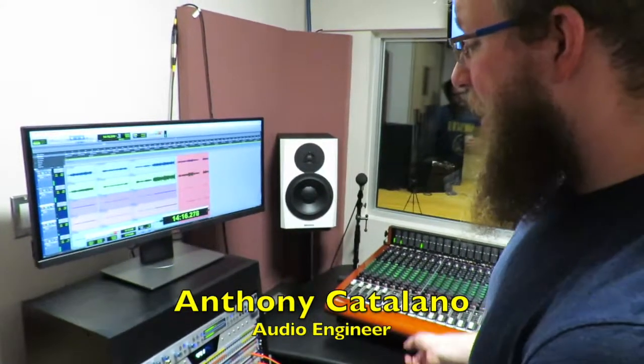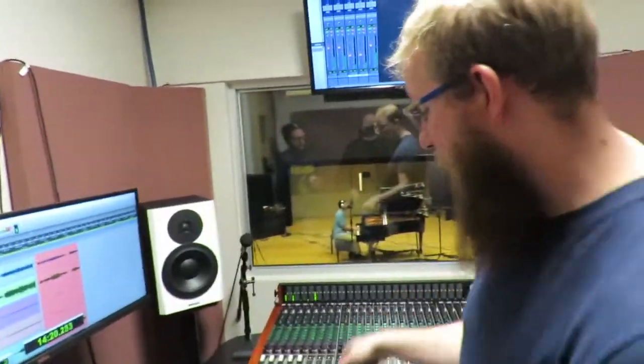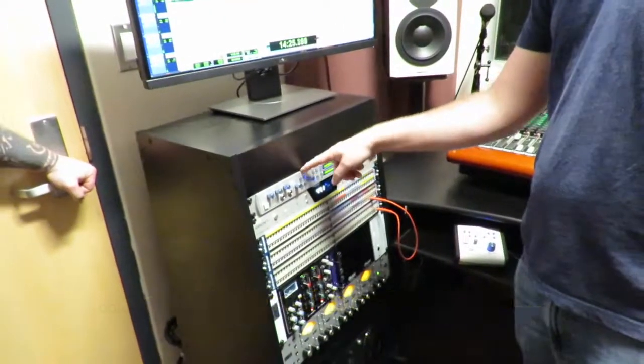We're using a workaround system right now in order to get this talkback microphone down there and into the auxes. What we're doing is taking the Q output of the central station and patching it into a quarter inch in the back.